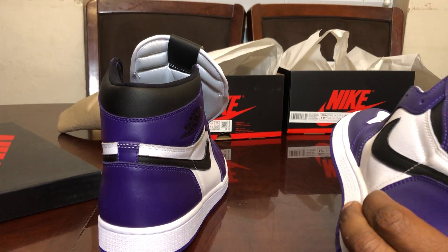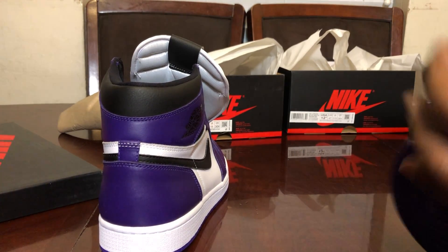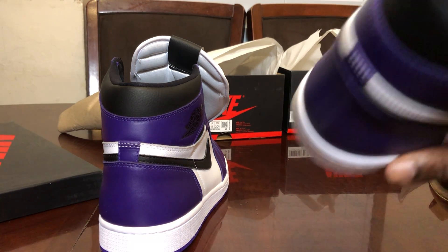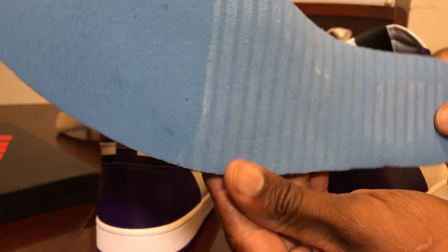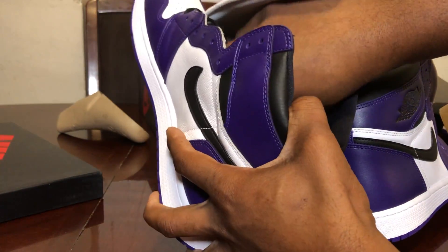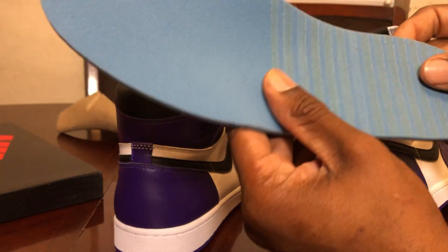Now we're going to pull out the sole — hopefully it's not glued in. Pulling out the real shoe's insole — it is glued in to an extent. Here it is: the real sole, size 12 and a half. In fakes, they typically do not make half sizes above an 11 and a half. Now pulling out the fake shoe's insole — it looks pretty much the same, but there's a difference in the glue and a difference in the shade.